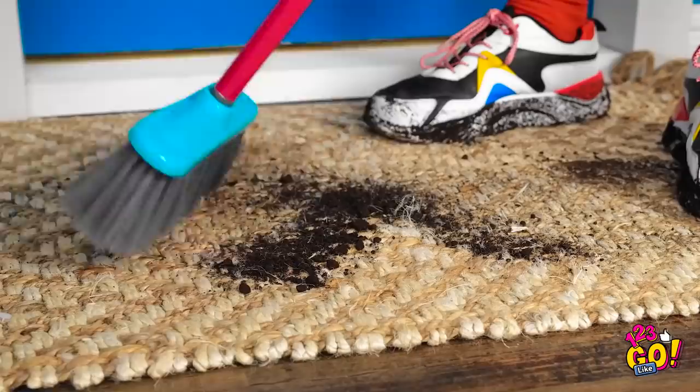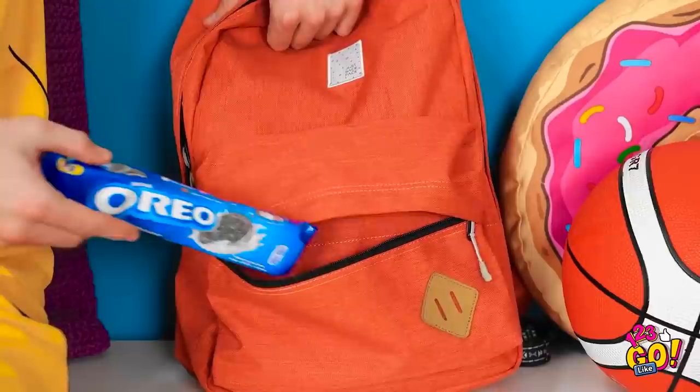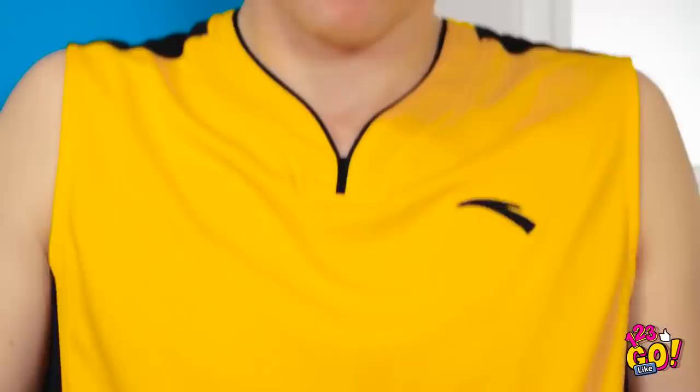Hey, mom! How was your basketball practice? Mom's mad! But I just cleaned the house! I've told you before — no muddy shoes! Sorry, mom! I want this room spotless! This is so unfair! All she does is scold! This is boring. I'd rather have a cookie. Just wipe these crumbs off. These crumbs look like dirt.